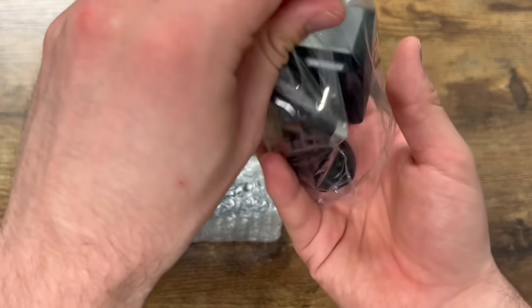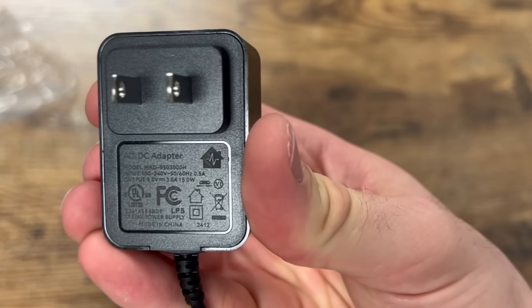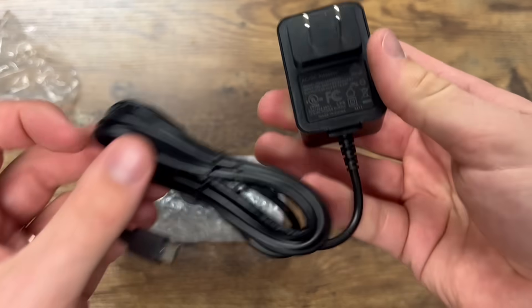Let's take a look at the power adapter first. It's a 5-volt, 3-amp adapter, Cabin Pulse branded, and a luxurious 6 feet in length.